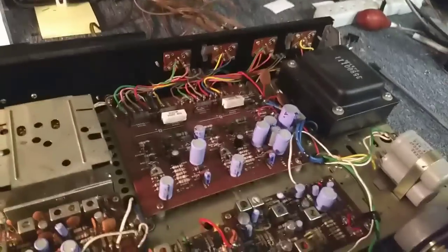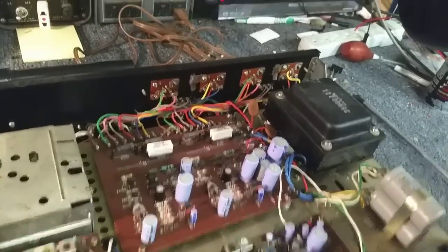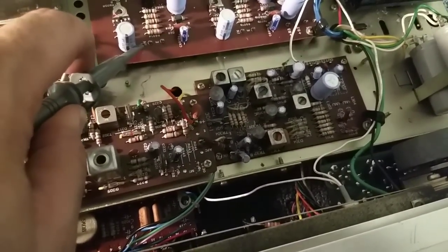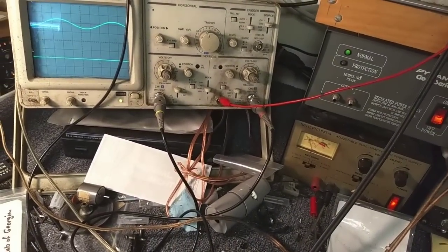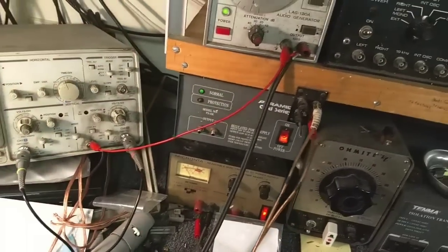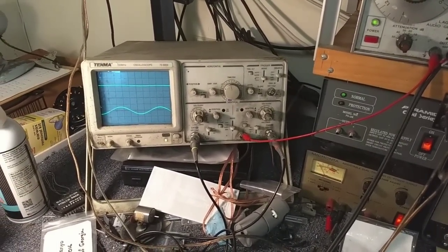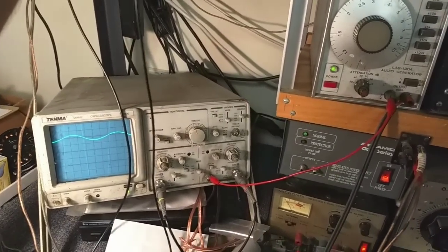First, we're going to look down in here on our amplifier board. We're going to scope out at the input of the amplifier. On the right side there's the input on the left, there's the input on the right, and that looks like there's a bit of a difference there. We can see that at the input to the amplifier, the weakness in the channel still persists. So the problem is very likely not in the power amp.